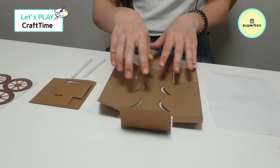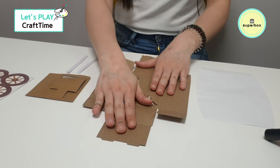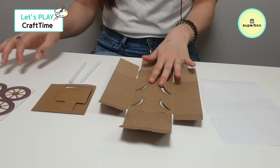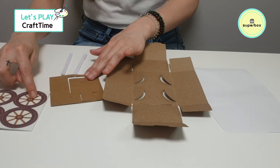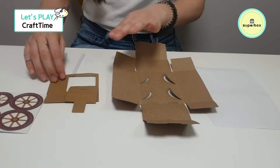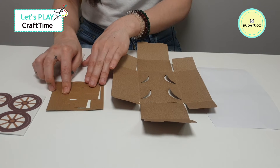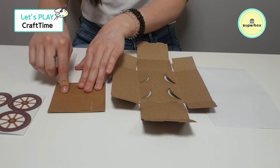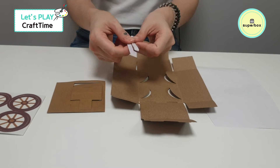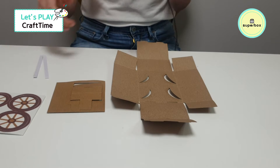Let's take a look at what we need. We have a box that we'll be folding. We have a piece of paper as well that will be the cover at the top. We have our four wheels — one, two, three, four — and we also have these pieces that will be part of the wagon that gets pulled, and two double-sided tapes. So let's get started.